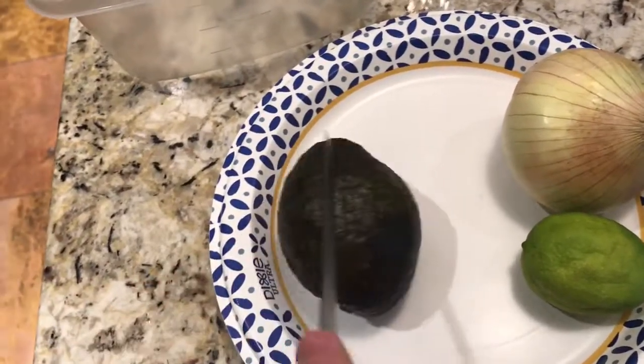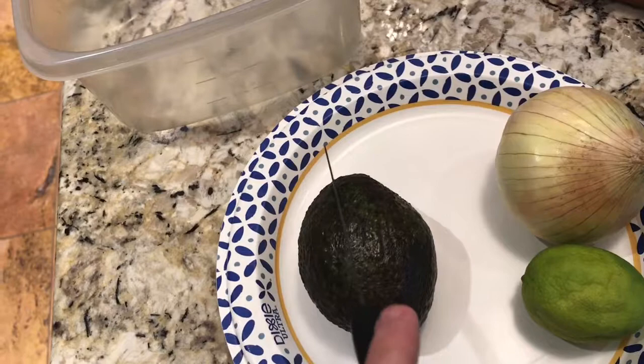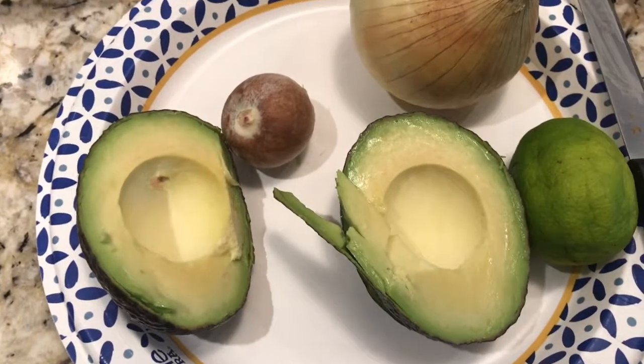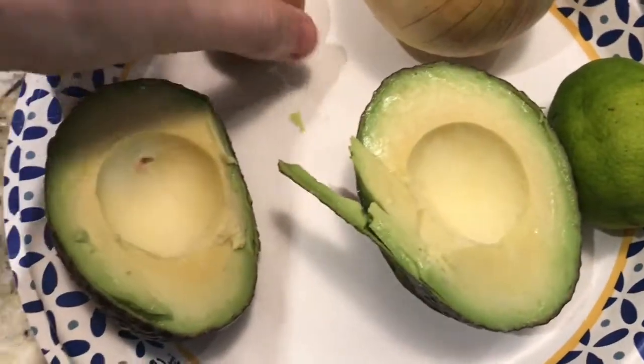The first thing we're gonna do is cut this avocado in half in order to hollow it out and remove the pit. I only have two hands and I can't cut this thing without cutting myself with just one hand, so we're gonna have to use fast editing here. I don't have the best knife work in the world, but as you can see, I've cut this avocado in half and removed the pit entirely.